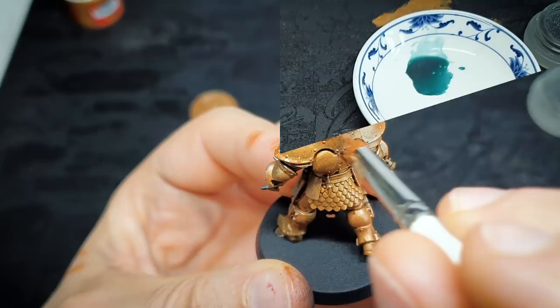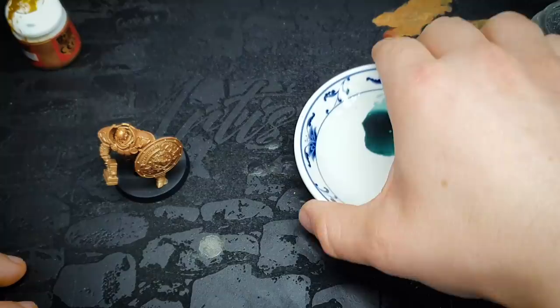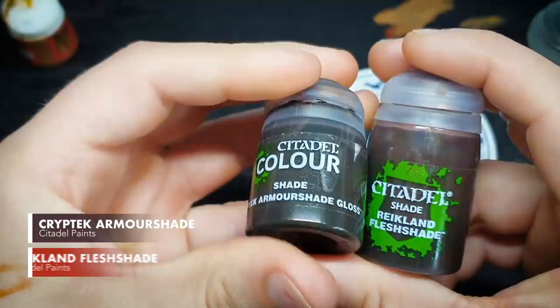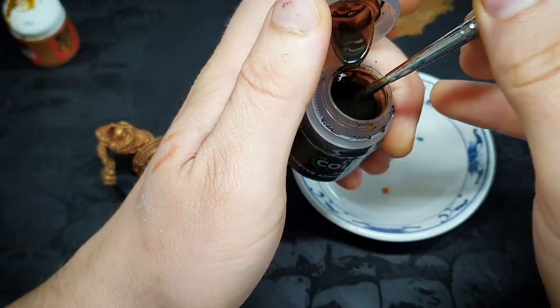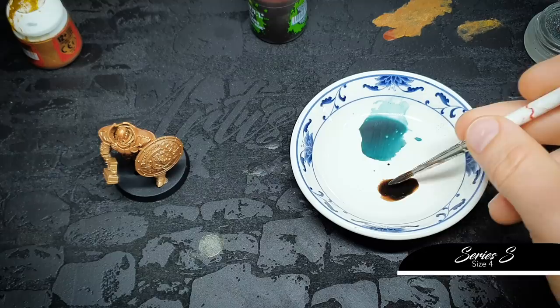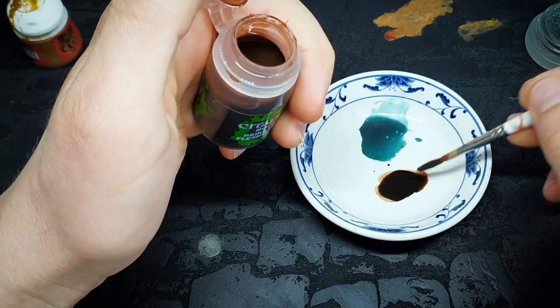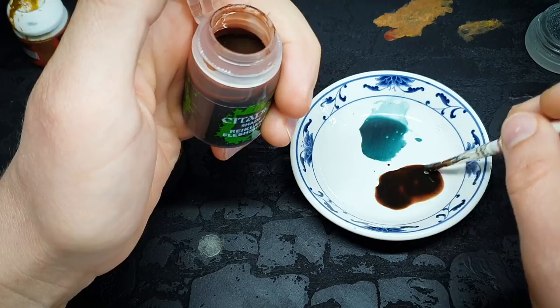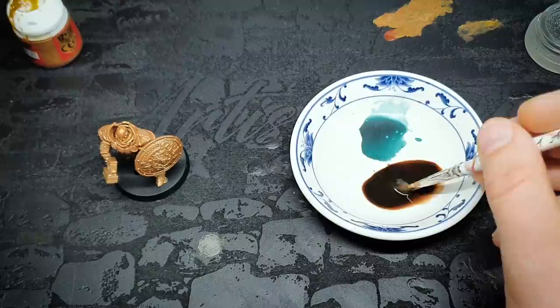I'm going to pop the shield back on and wash the entire thing now. Mixing washes is something people find more intimidating than it needs to be. I'm grabbing some Armor Shade — you can swap that for Reikland Fleshshade Gloss if you want. Using a big brush, that's about two drops, and then adding in Reikland Fleshshade until I'm happy — one, two, three, four, five, six drops. That's a three-to-one ratio of Reikland Fleshshade to Cryptic Armor Shade Gloss.